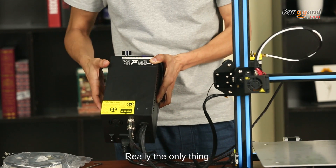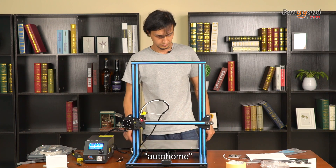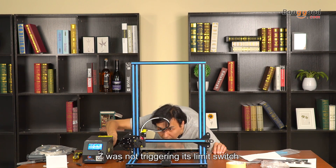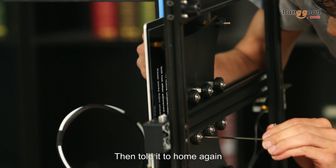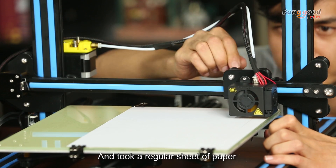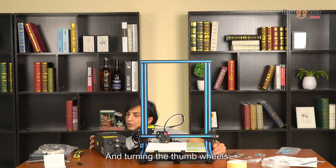So why did I fail? Really, the only thing I had to do was level the bed. To do this, I turned on the unit and told the printer to auto home. X and Y were good, but Z was not — Z was not triggering its limit switch. I turned the controller off and adjusted the Z limit switch, then told it to go home again. In the settings, I disabled the stepper motors, took a regular sheet of paper, and leveled the bed. This is done by moving the print head to the four corners and turning the thumbwheels until friction is felt.